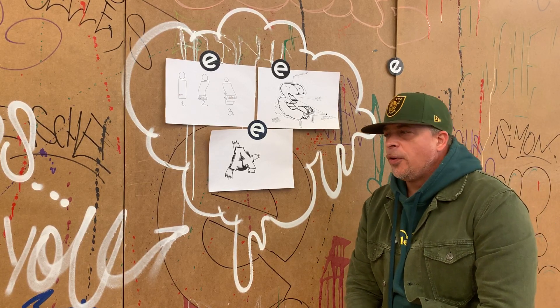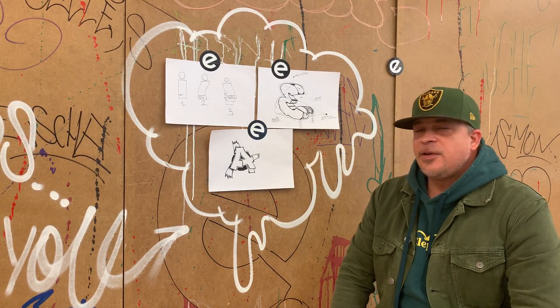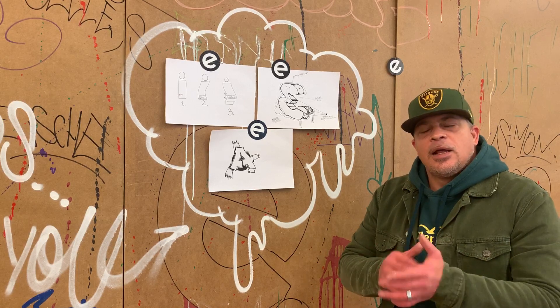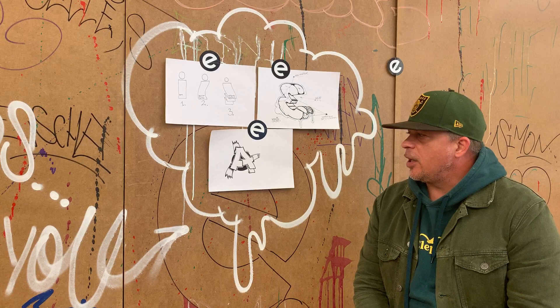Das können wir immer nur wieder betonen. Dann nochmal für alle: macht zu Hause, seid kreativ, macht euer Ding, zieht einfach — lasst keine Langeweile aufkommen, und dann läuft der Laden noch einigermaßen.